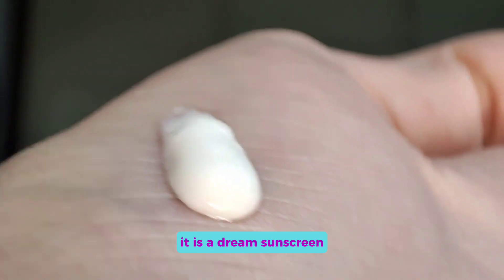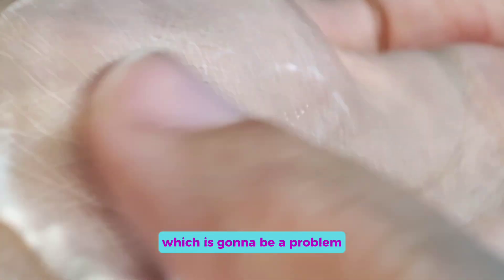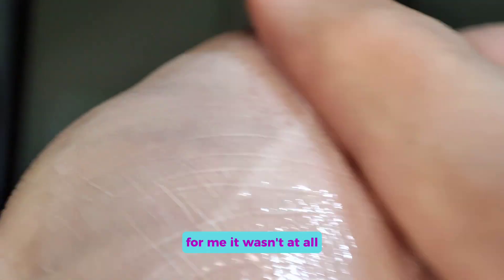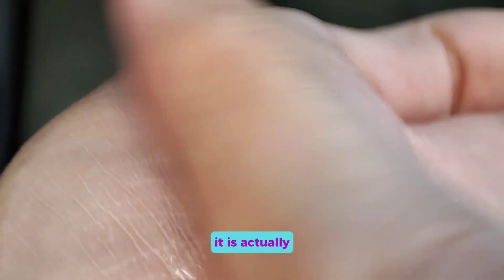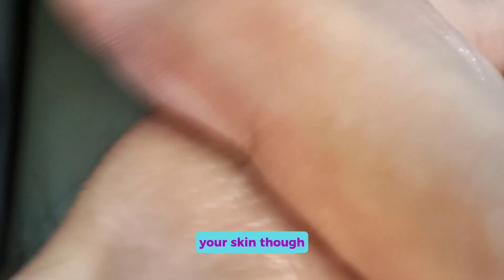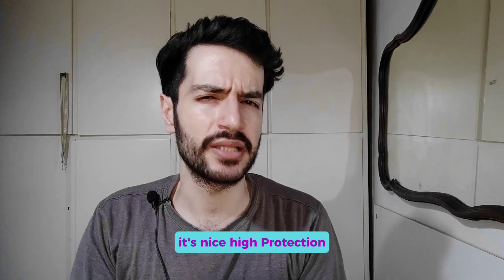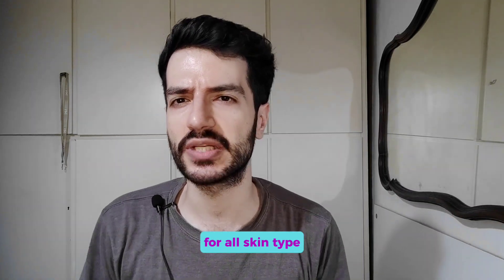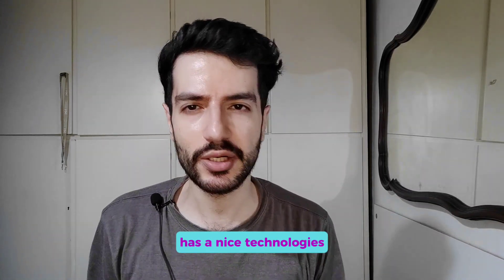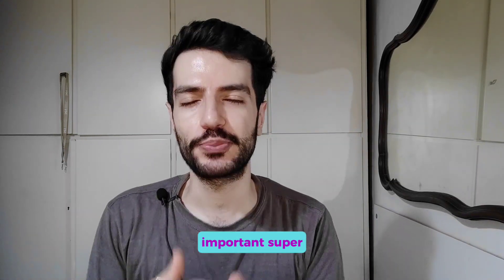As for the finish, this is a dream sunscreen — super light with high protection, no fragrance, but it does contain ethanol, which can be a problem for some people. For me it wasn't at all. It's actually one of the few sunscreens where you can over-apply and it doesn't feel like you're suffocating your skin. I would really recommend this sunscreen — it offers high protection for all skin types, especially oily skin, has great technologies, good UV filters, and most importantly is super affordable.